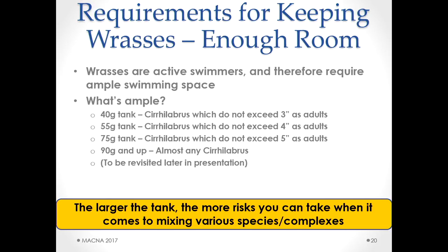Next is having enough room. These fish are very active swimmers requiring ample space. The minimum tank for a fairy wrasse is really about a 40 gallon — but you need species that stay three inches or less as adults for that size. Jump up to a 55 and you're good for species not exceeding four inches. At 75 you open it up more. At 90 and above you can do just about any species. Importantly, the bigger the tank, the more risks you can take mixing various species and complexes.